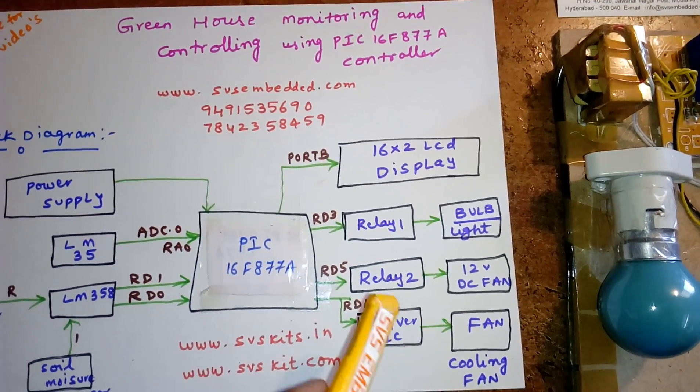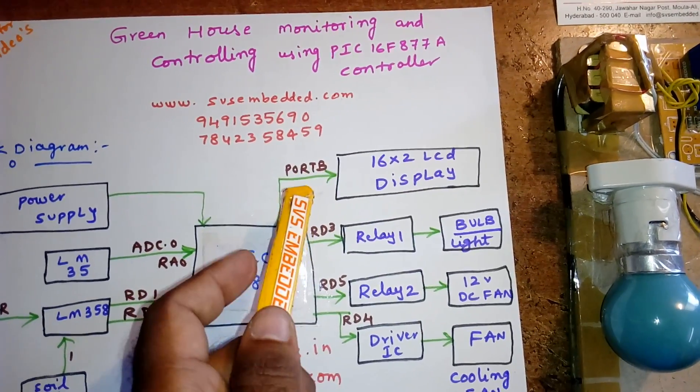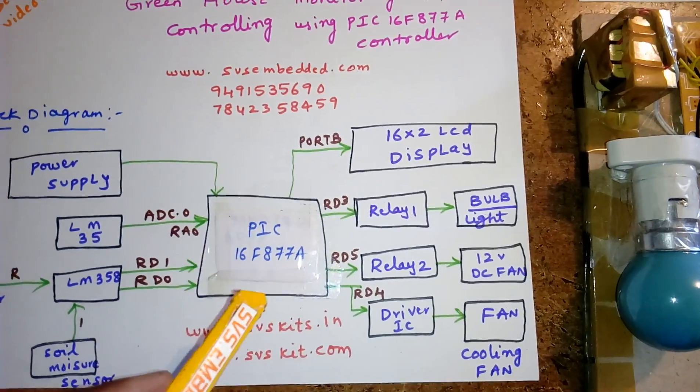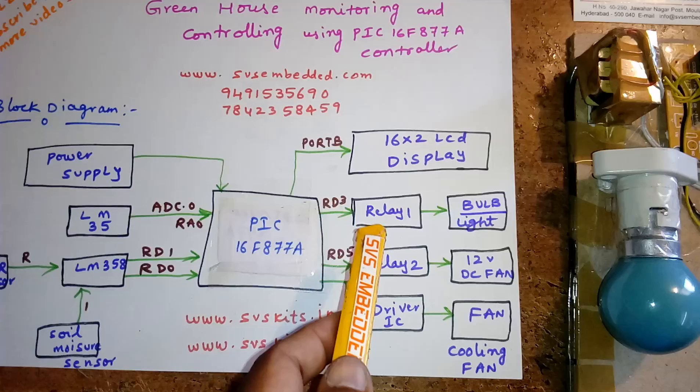Whatever process is going on in the controller is displayed on the LCD. The LCD is connected to Port B. We have three sensors whose outputs are connected to relay 1, relay 2, and one driver IC.